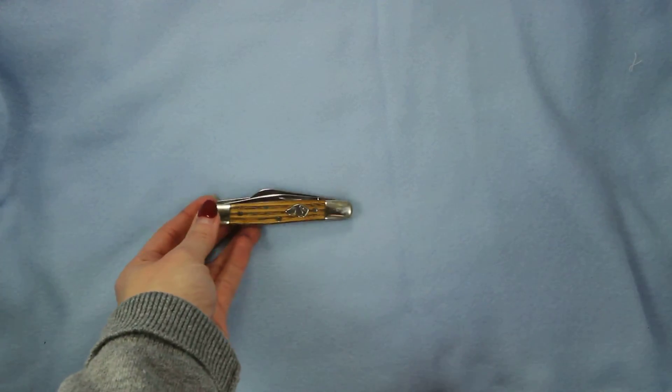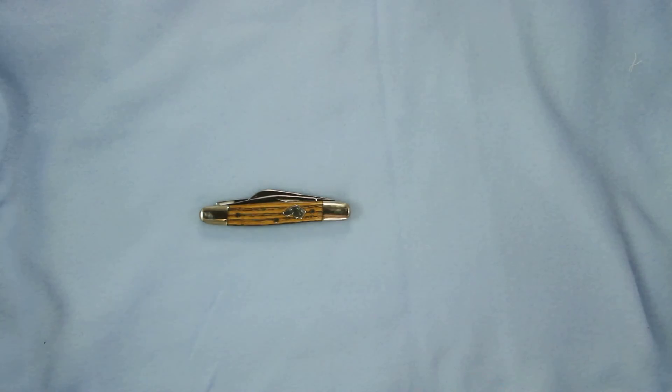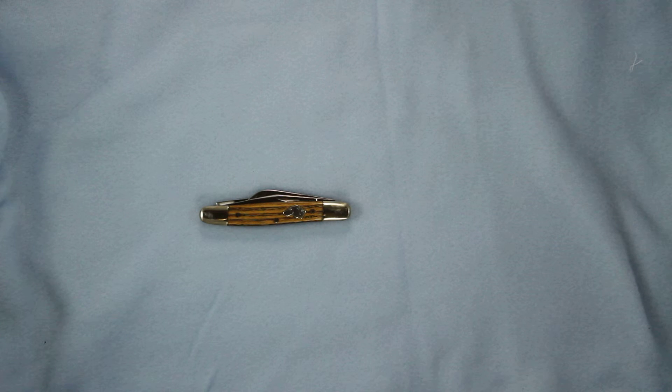And there she is, ready to go in your pocket. Very nice and lightweight with the traditional style wood grain, bolsters, and three blades. You can't get any better than that, especially embellished with the KBAR dog's head theme. KBAR model 3313.